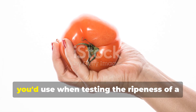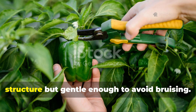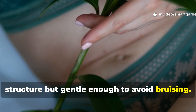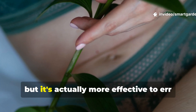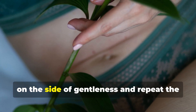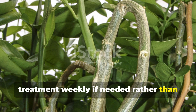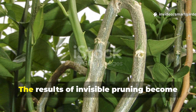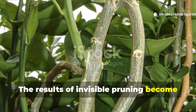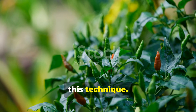Think of the pressure as similar to what you'd use when testing the ripeness of a tomato — firm enough to assess internal structure but gentle enough to avoid bruising. Beginners often worry about applying too little pressure, but it's actually more effective to err on the side of gentleness and repeat the treatment weekly if needed, rather than risk damaging the vascular system with excessive force. The results of invisible pruning become apparent in stages, creating an exciting journey for any gardener willing to try this technique.